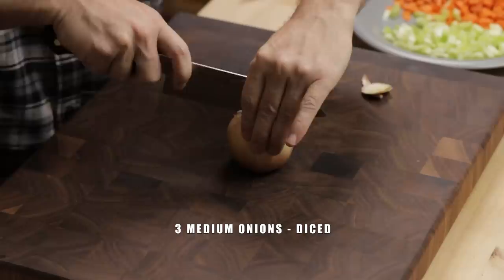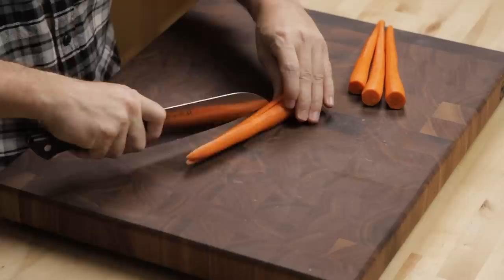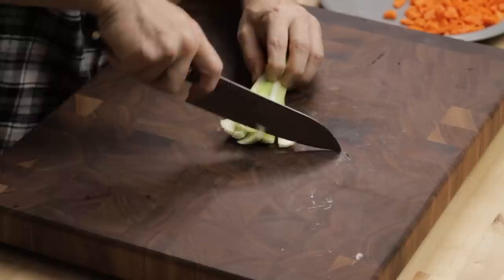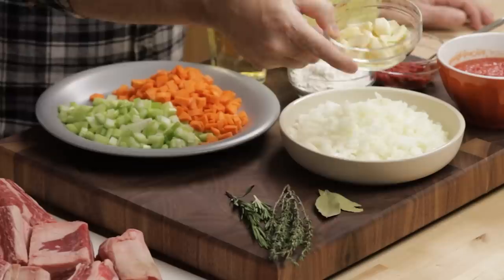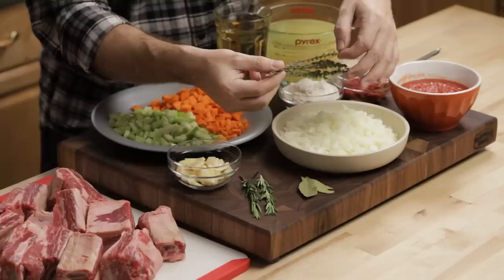I have three onions here — I'm really going for oniony, kind of like pasta a la genovese that we did a while back. That's just all onions, but trying to go for similar flavors here. And then we have carrots, about a cup and a half, and about a cup and a half of celery — that's three medium carrots and three or four celery ribs. I have 10 cloves of garlic that I just smashed. For aromatics, we have two little sprigs of rosemary, a bunch of thyme, and two dried bay leaves. If you have fresh bay leaves, use them.